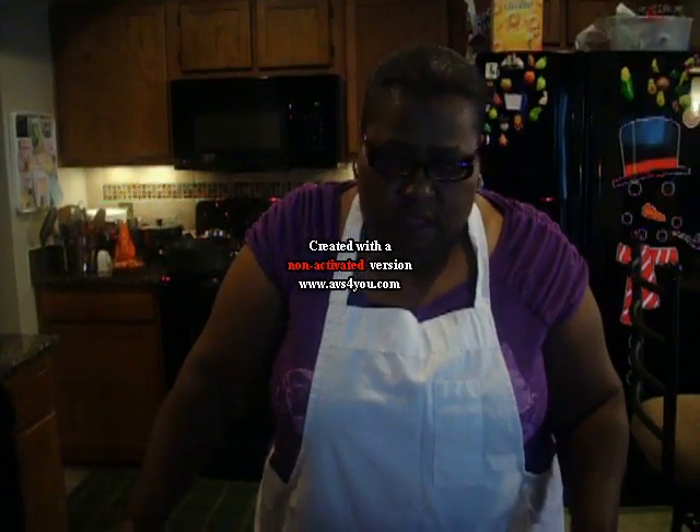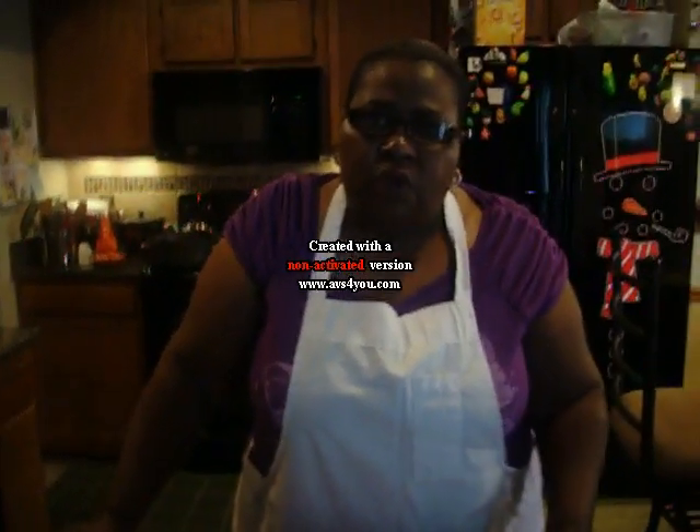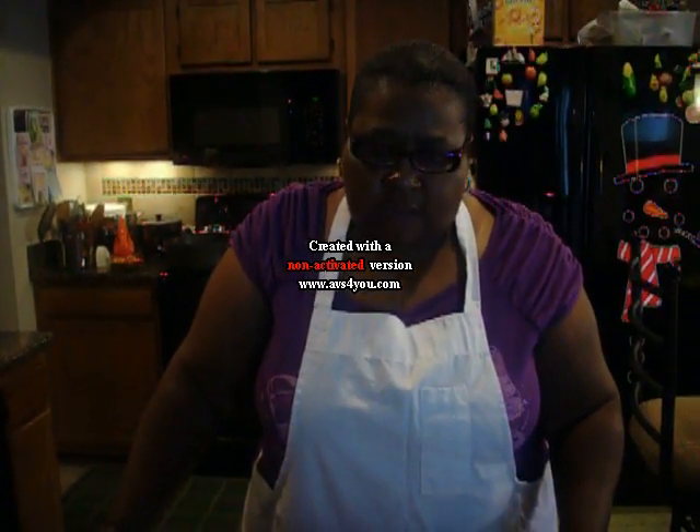Hi, welcome to Chris Cooks for You Too. Today we are going to be doing a double recipe in one segment. We are going to do country style spare ribs and we are going to do scalloped potatoes.